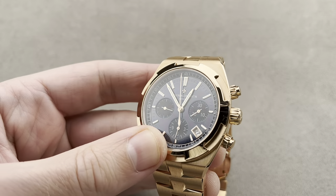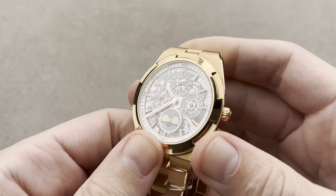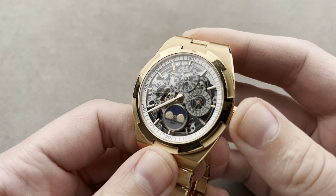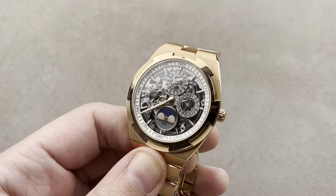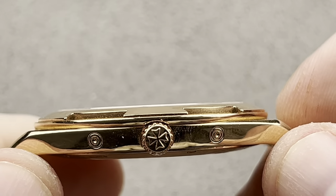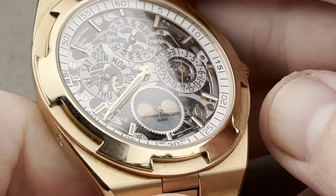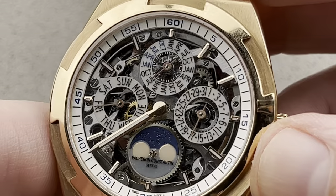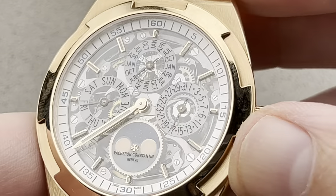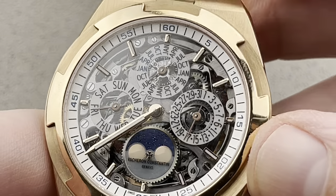Now that is the Chronograph — a more rarefied and exclusive Overseas. Debuted as you see it here in 2020, this is the Overseas Perpetual Calendar Ultra-Thin Skeleton. Ultra-thin at just over eight millimeters thick, just over 41 millimeters in diameter, super slender, with a skeletonized dial-side complications module visible to the world underneath a second sapphire. The watch has plenty of lume and it's actually one of the few skeleton watches that's fairly easy to read day or night.